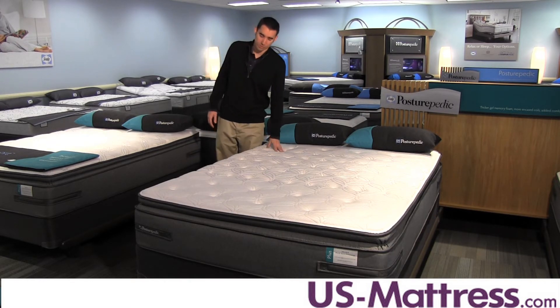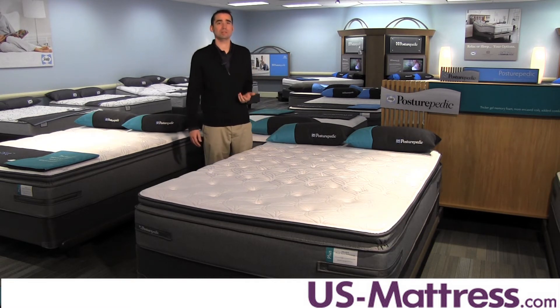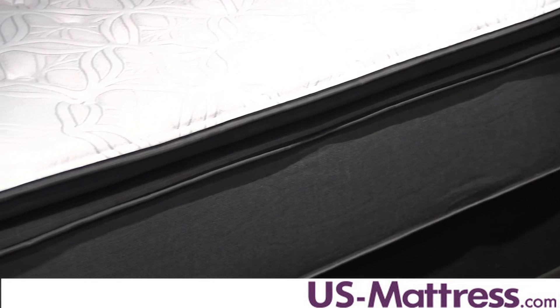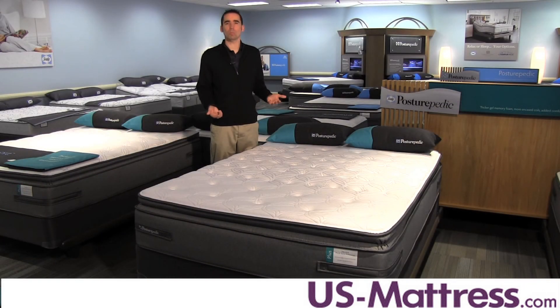Comfort is very consistent on this mattress because of the 2.5-inch foam-encased perimeter, known as the Sealy Solid Edge HD edge system. This allows couples who share a queen size to use the entire surface of the mattress without feeling like they're gonna roll off or like the mattress isn't viable no matter where they are — that's really nice, especially if you share a queen size.